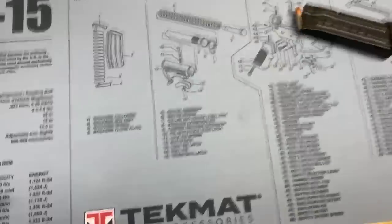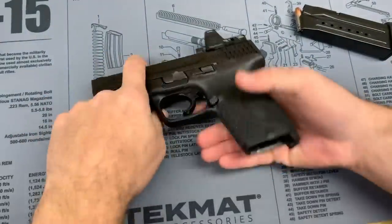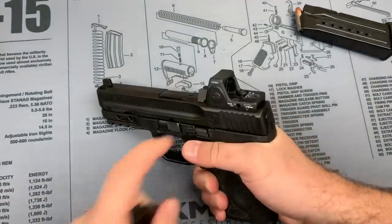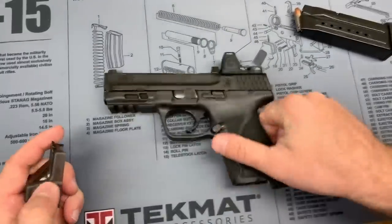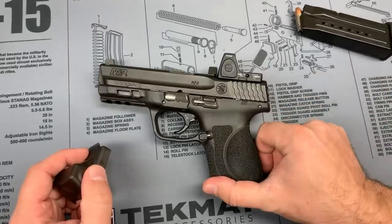The dual illumination version has that fiber optic bar over the top, and the Jellyfish cover does not work with the fiber optic version. It does work with the manual adjust and the auto-adjust battery-powered versions.